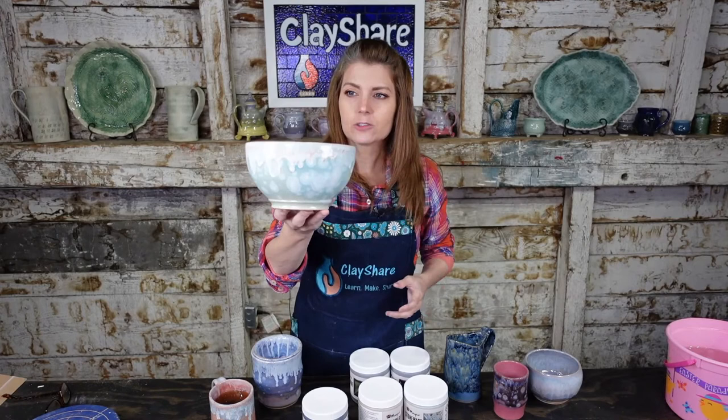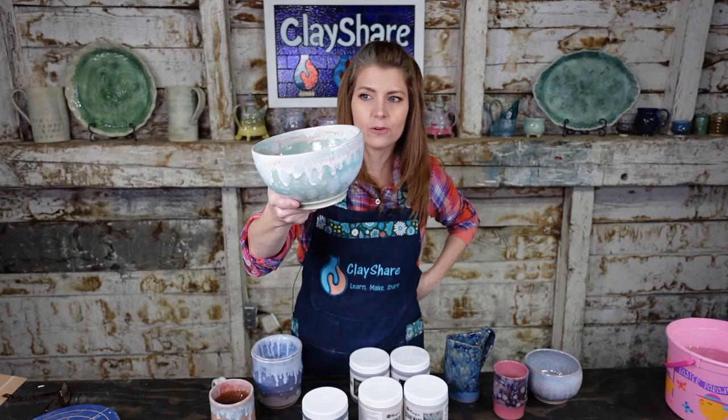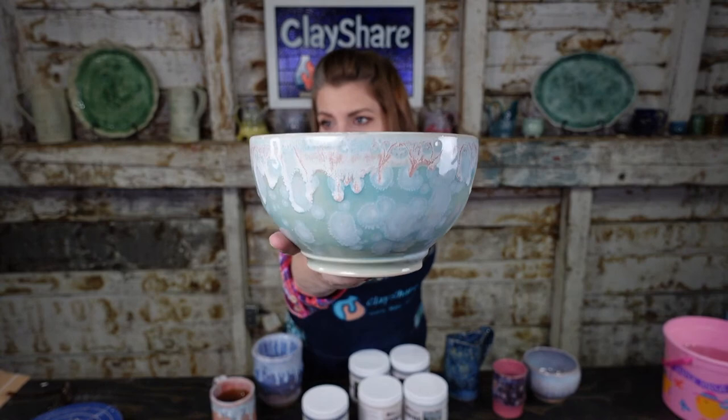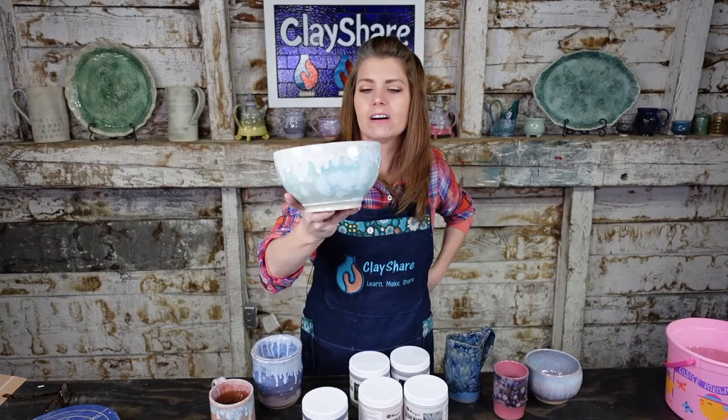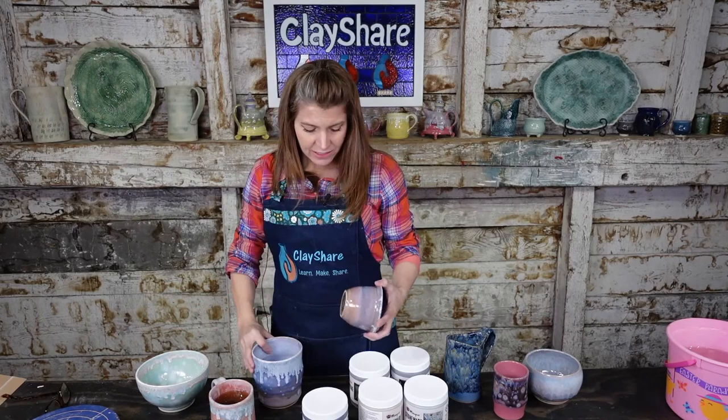Let me show you some other simple Mako combos I love. This right here is a simple bowl — Celadon Bloom on the outside and inside, then Light Flux on the rim, giving this crazy good melting effect. I love it. I call it my beach house bowl. That's two coats of the Flux and it just melts fabulously.